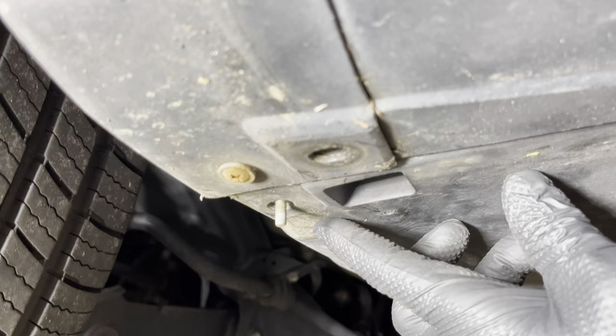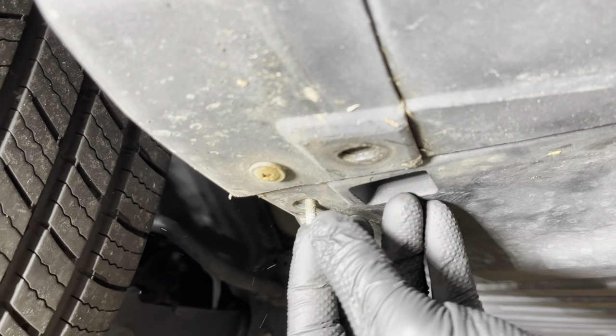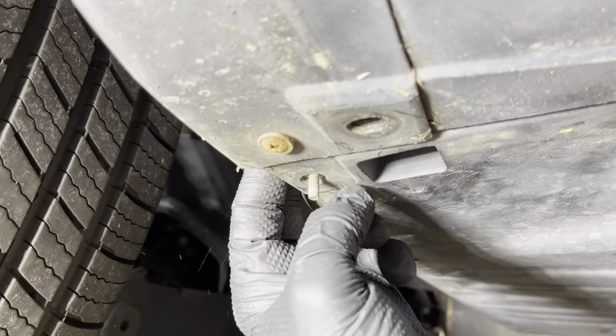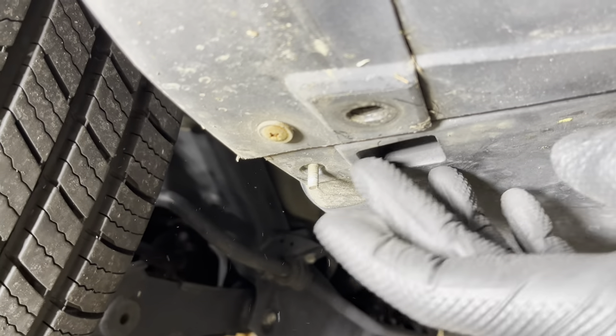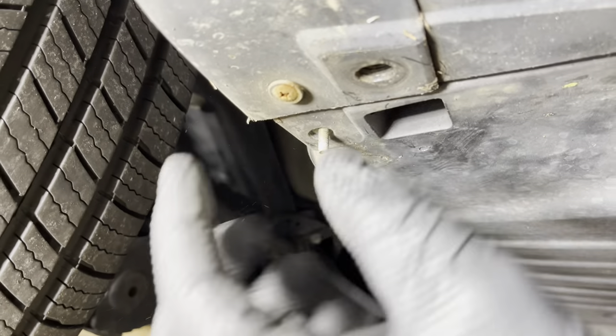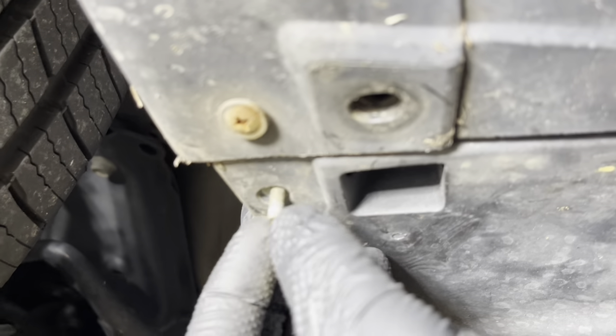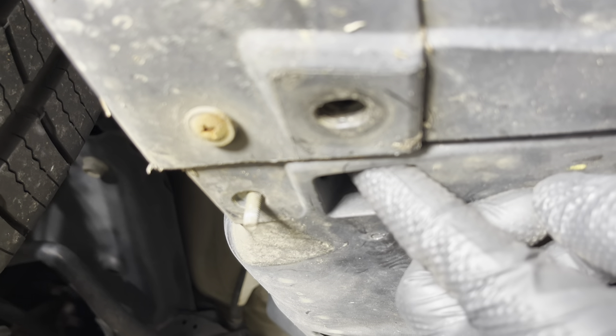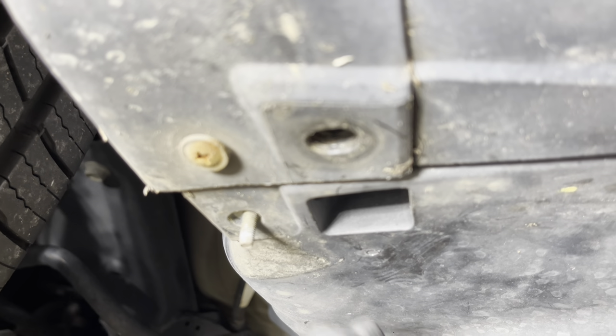Note that after you remove the mud flap, you're still going to have this screw hanging down here, and it's only removable by putting your finger up in here. Since we are going to have to remove this piece of trim to go up and around the wheel well, I'm going to reach in here with one hand here and one hand here and take this one out.